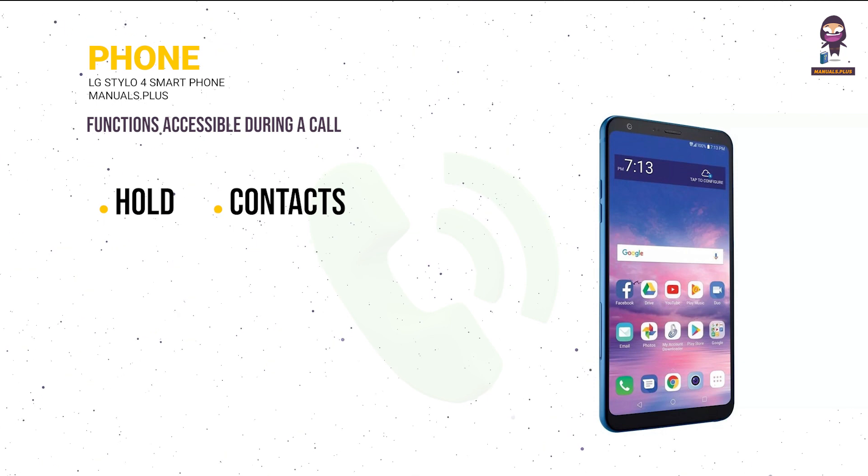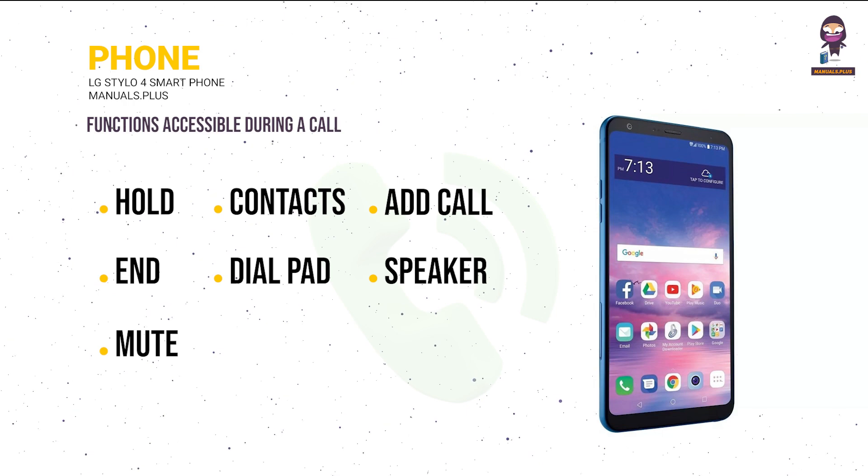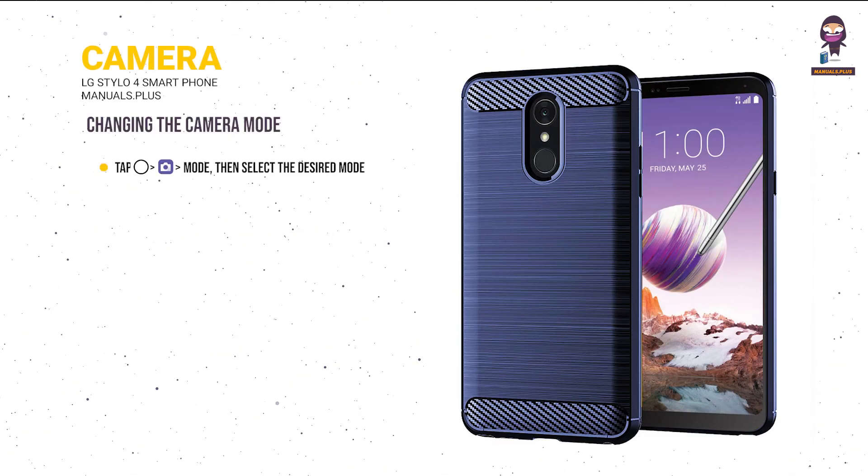Phone functions accessible during a call: Hold, Contacts, Add Call, Dial Pad, Speaker, Mute, and Bluetooth.